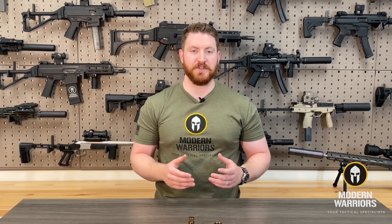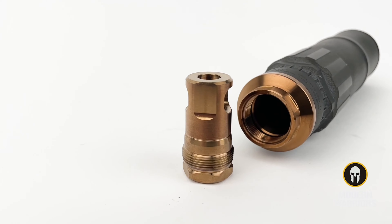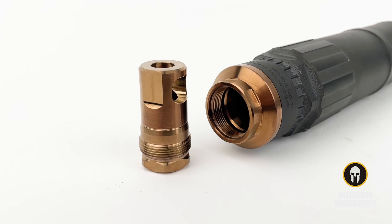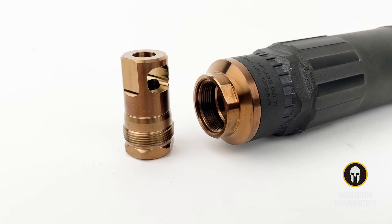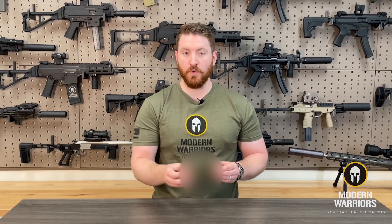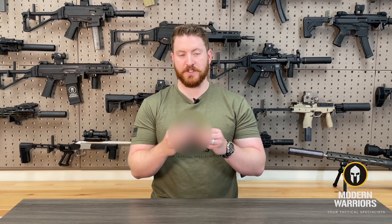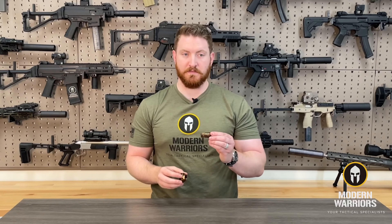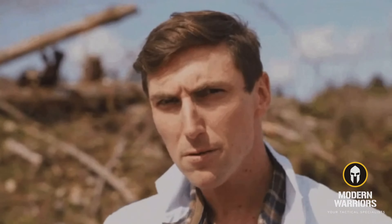One of the major design differences Reardon has integrated is the addition of wrench flats. While the taper does an excellent job of preventing carbon buildup, there are still times you may need tools to separate the muzzle device from the suppressor adapter. By adding wrench flats to both the suppressor adapter and the muzzle device, you have a Plan B to break the two pieces apart if need be.